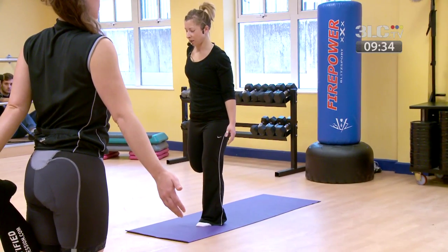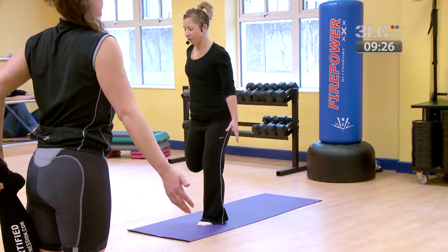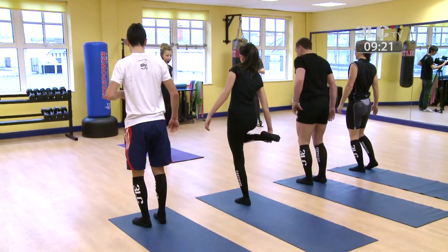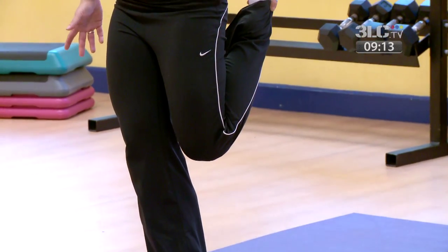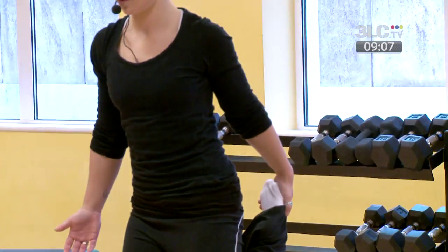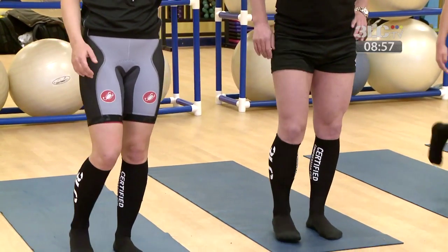Once that one's released, lightly let go of the foot and drop it down to the mat. Soften through the knee, switching legs — lift up, knee points downwards, pushing forward through the hip. Hold it there. Once that one's released, start to relax it down, releasing off through the legs.